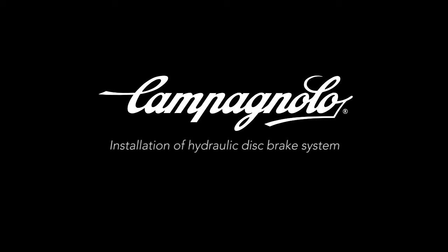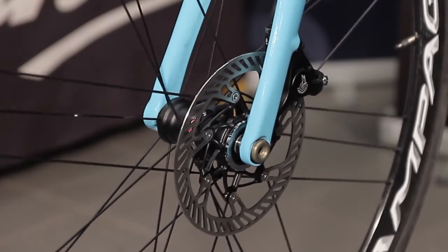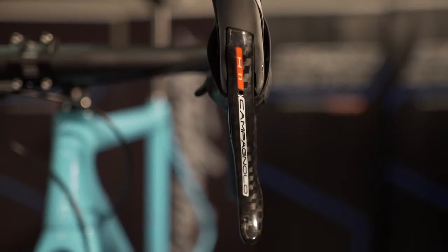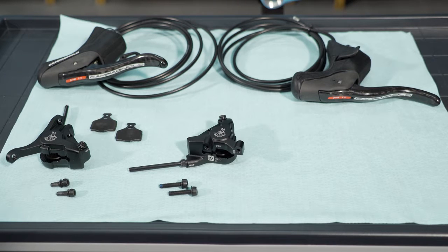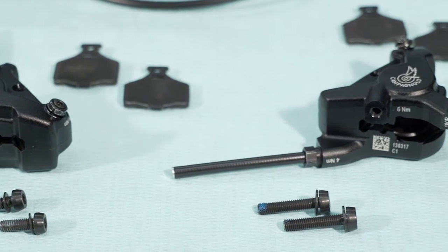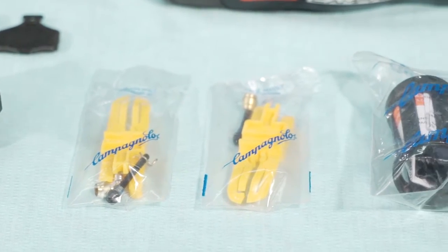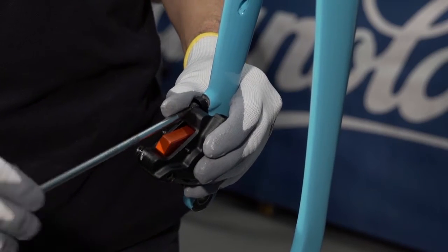Campagnolo installation of hydraulic disc brake system. In this video we will see how to install the hydraulic disc brake system. Filling it with oil and bleeding it is covered in the dedicated video. For this example we're using the components for the EPS v3 super record and record group sets, but the installation is the same for components in the H11 super record, record, and chorus mechanical group sets, and for the Potenza 11 group set.